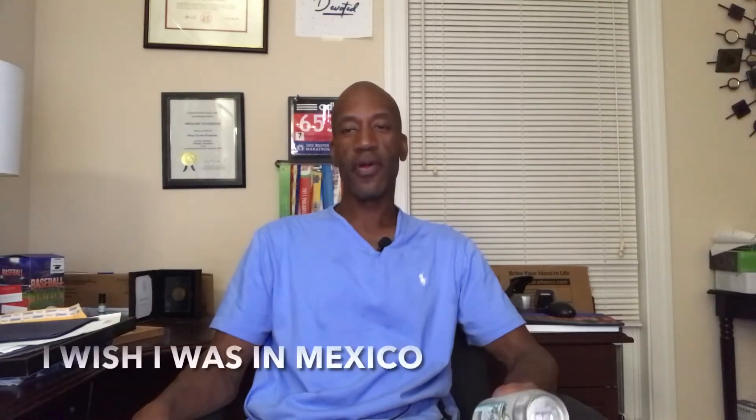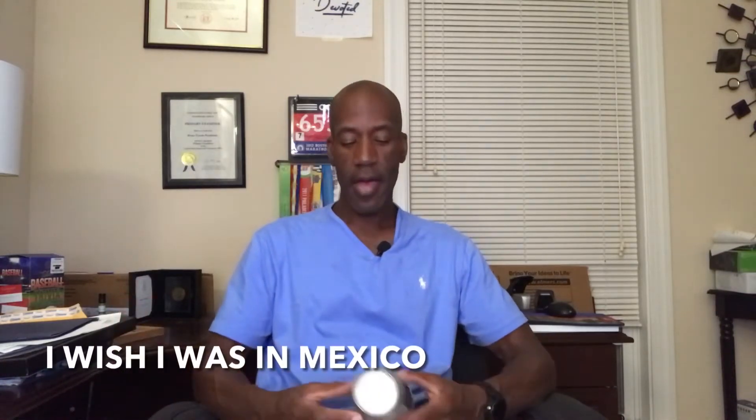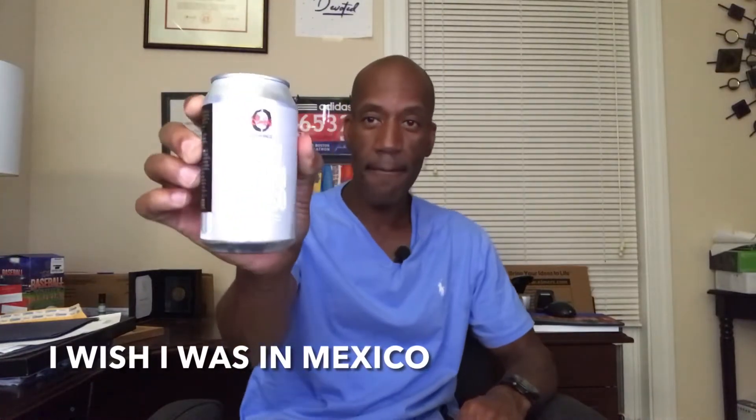Hey folks, it's me Brian, and this is what I'm drinking tonight. I'm having 'I Wish I Was in Mexico' by the Oliver Brewing Company.